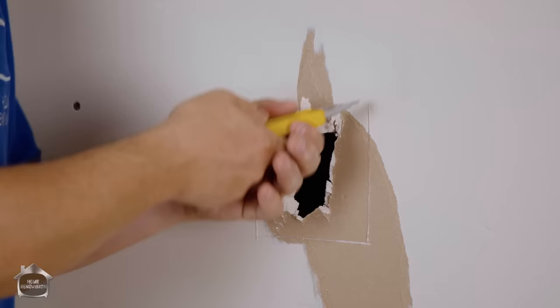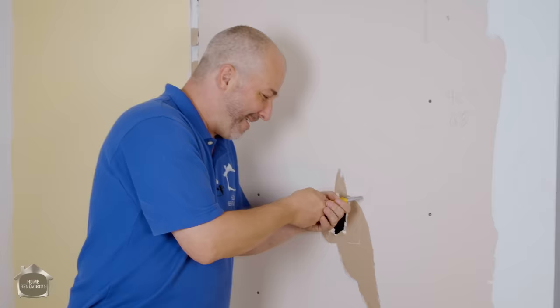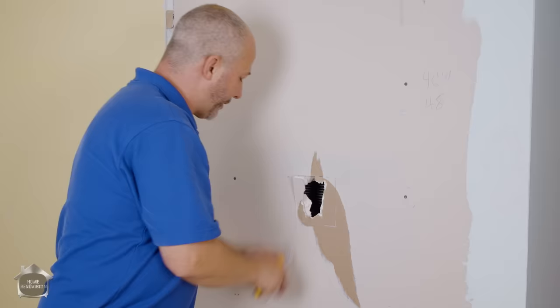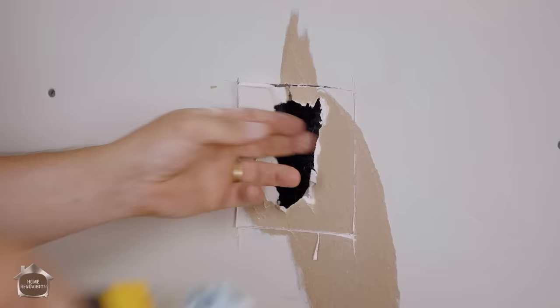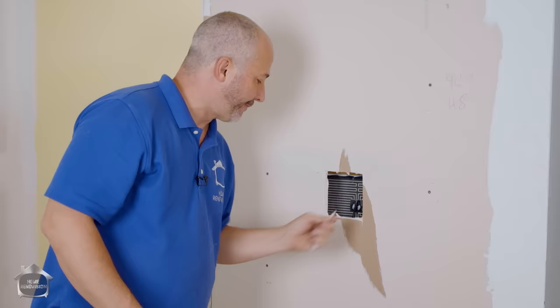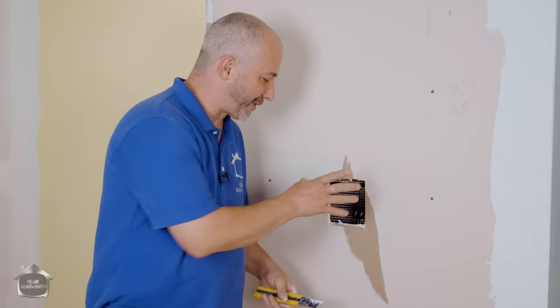It doesn't look too bad up front, but it's not designed to make a big mess on the front. You want to just run a couple of passes until you're all the way through. Piece of cake. Because once you've got a square hole, it's easy to patch.